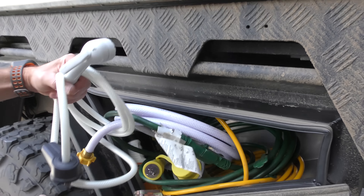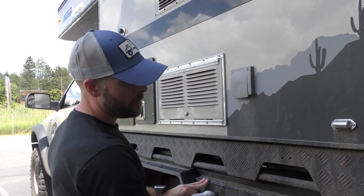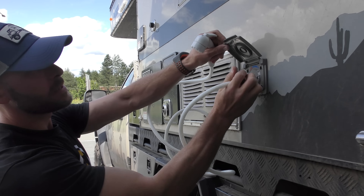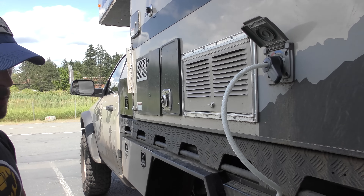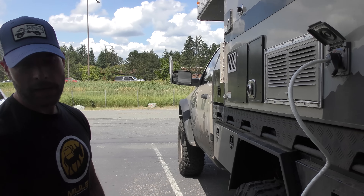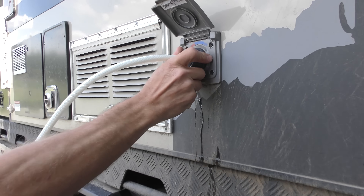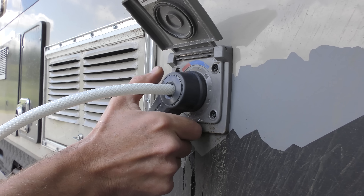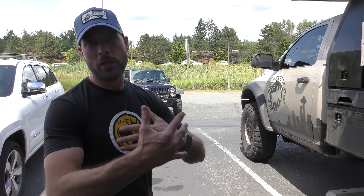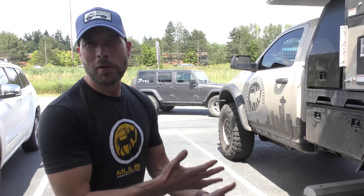Four Wheel Campers does a nice job with the hot water system option. If you get it, you get an outdoor shower, which is super cool. You just take the hose, plug it in, turn it on — it gives you water out the back so you can shower after getting off the mountain bike or dirt bike. You've got temperature control right there, going from hot to cold. These are super well made, and they're always continually making improvements. Every time we visit Four Wheel Campers, they've got some new thing they're working on.